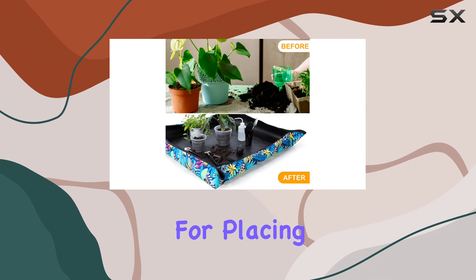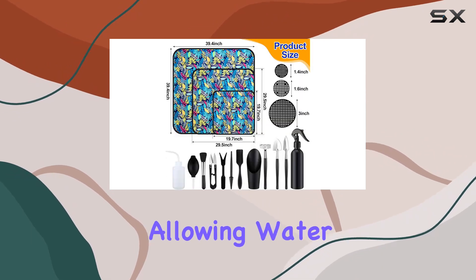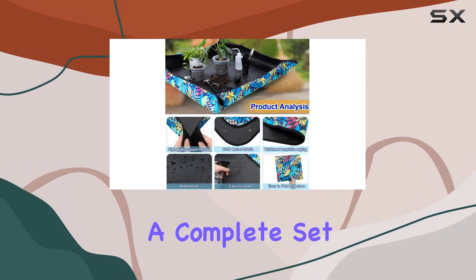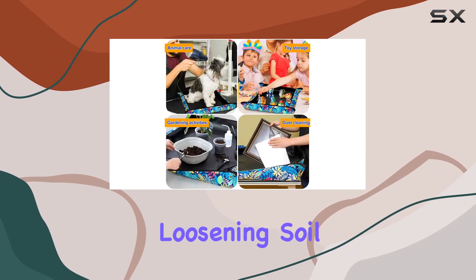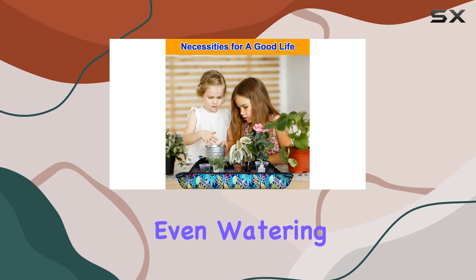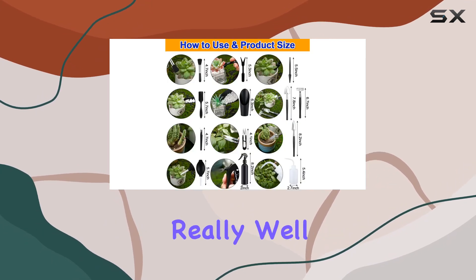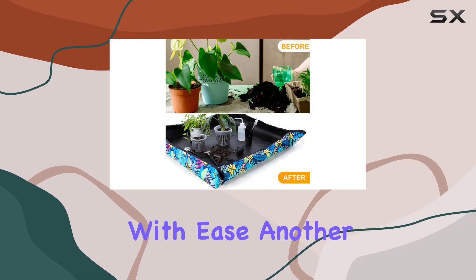The set doesn't just stop at the mats. It comes with 30 mesh pads in three different sizes, perfect for placing at the bottom of your pots to prevent soil from escaping while still allowing water to drain properly. You also get a complete set of 13 mini garden tools that are perfect for small jobs like loosening soil, transplanting seedlings, digging, trimming, and even watering.